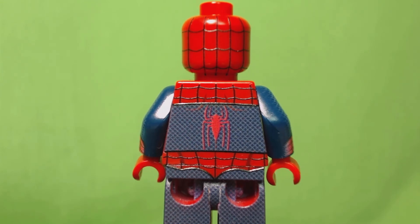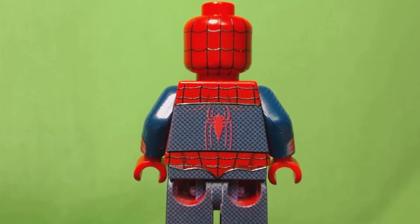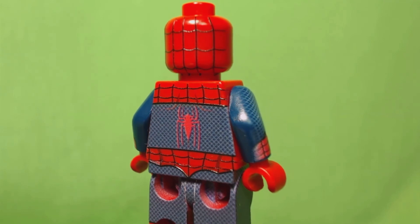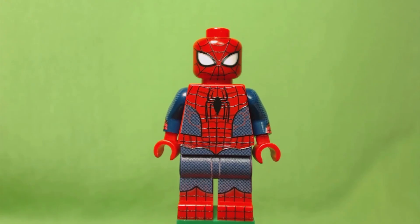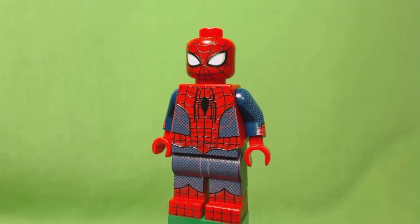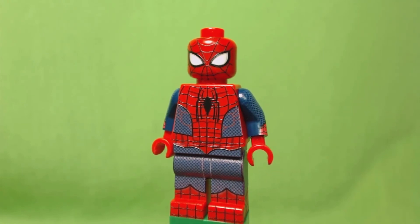It has the original red and blue color scheme with the spider logo on the front and the back, the spider web design. But what really makes this custom fig stand out is the texture on the blue parts of the suit — that right there makes this fig truly amazing. You would think that being such a small fig, the paint should have at least some imperfections, but no, it's printed perfectly.